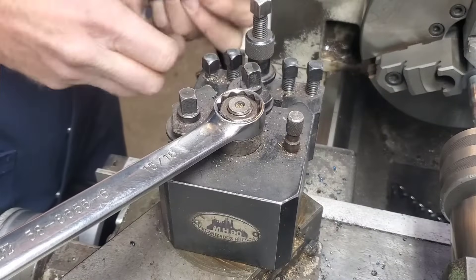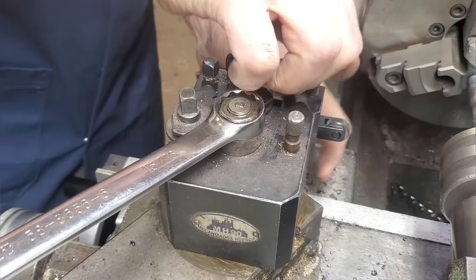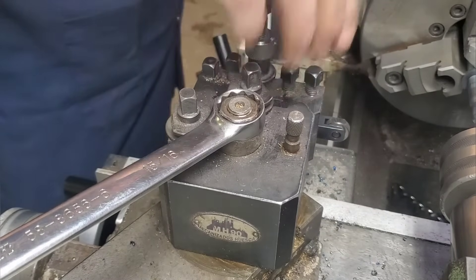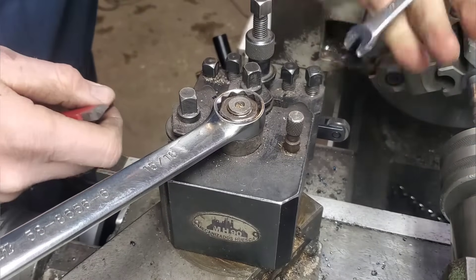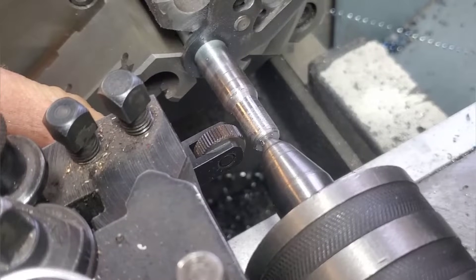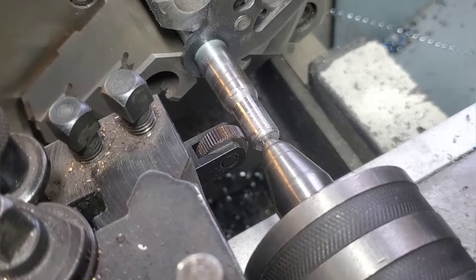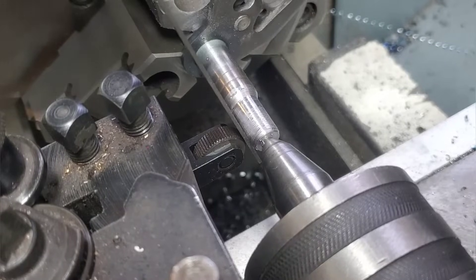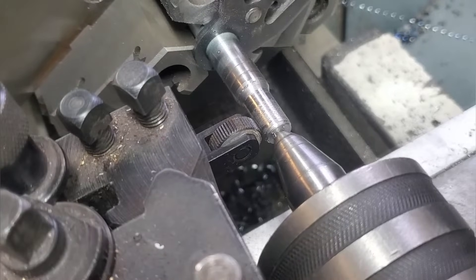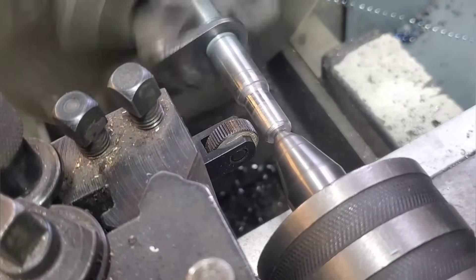This knurling tool has the same profile as that spline on the motorcycle, and I have a strong feeling that if we roll this with the same dimension we're going to get the exact same part — this is probably how they make it in the factory. I'm setting it up by getting an even gap, then using a ruler to set the height. If the height is perfectly set, that ruler is going to be straight up and down. If you want to know more about knurling, check out some of my other knurling videos.